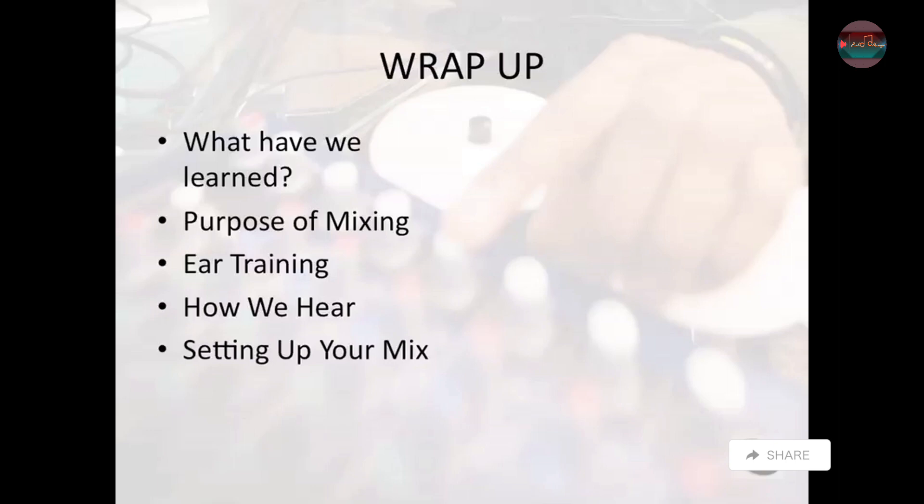And then also setting up your mix, preparing to mix, getting everything ready to go so you're not working on putting together your auxiliaries and stuff like that during your mix.